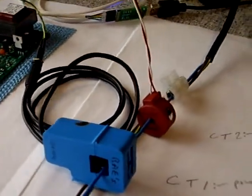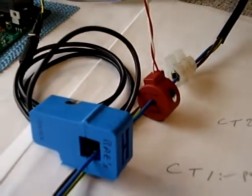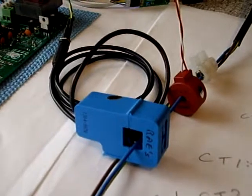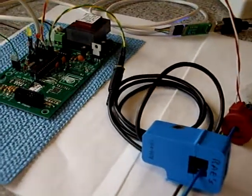On this second video, I'm going to show how CT2, which is this clip-on one here, can be calibrated against CT1, on the basis that CT1 has already been calibrated against a recognised standard.